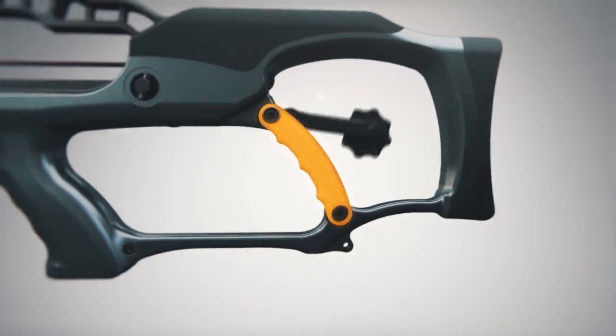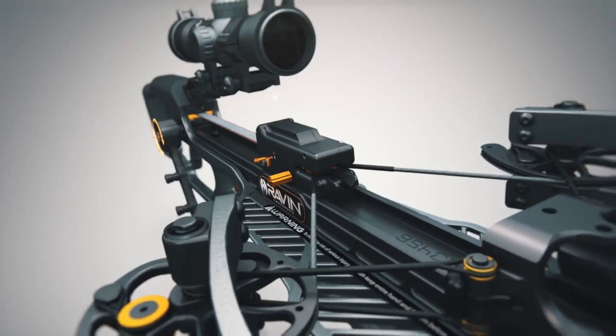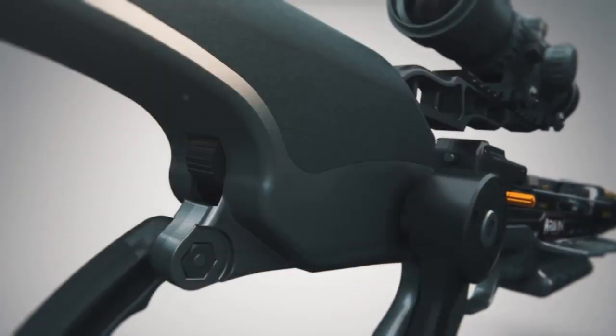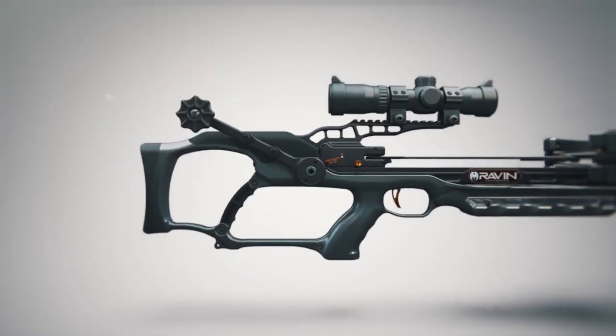While grasping the crossbow grip, rotate the cocking handle forward to draw the track trigger firing system toward the trigger. The spool ratchet will make a clicking sound as the cocking handle turns. Your crossbow is fully cocked when the clutch slips and the clicking stops.